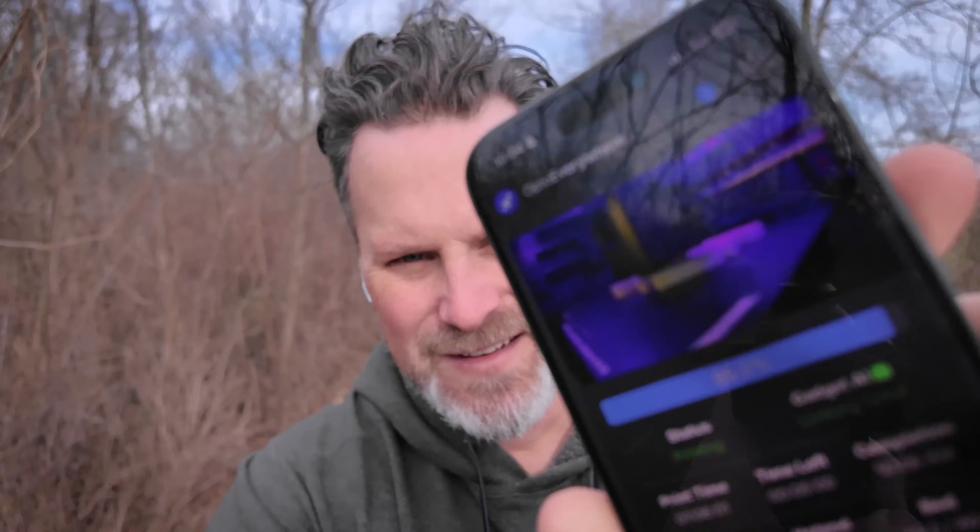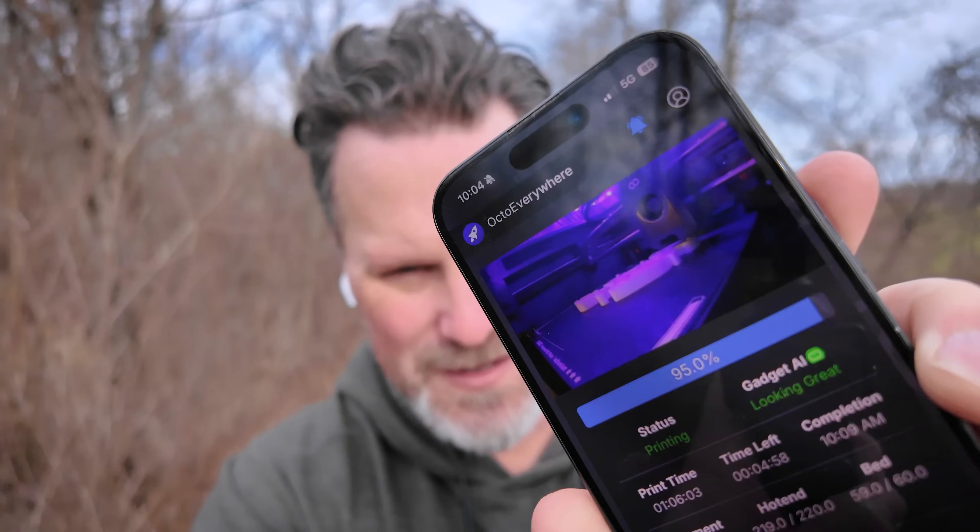Out here on a walk and decided to check in on our prints. I can go into the app and see a quick view of both prints. If I click on the quick view function, it gives me a live feed update of the print. And if I saw that this was failing, I can actually cancel the print directly from my phone.